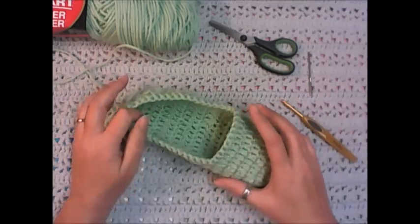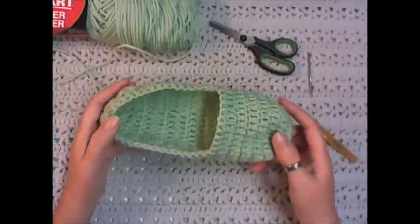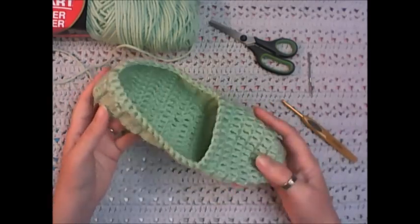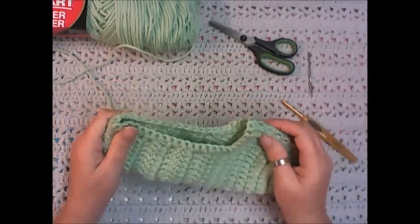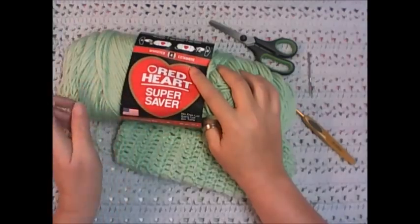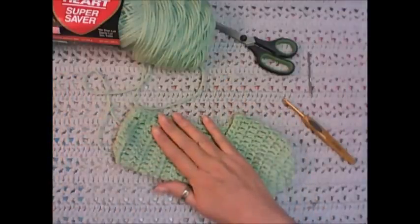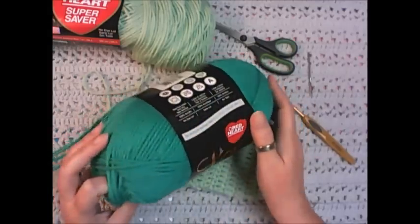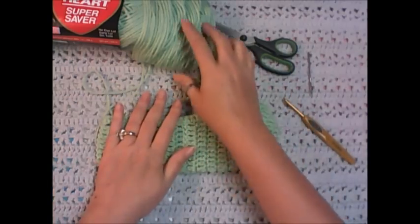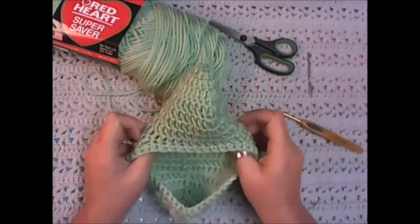Hi everybody, it's Michelle, and in this video I'm going to show you how I make my ballet slippers — the women's slippers. This is by far the most popular free pattern I have on the blog. The supplies we're going to need is our yarn. For this I'm just using Red Heart Super Saver. You can use any type of yarn you want; I wouldn't use a chunky yarn because that will change the size of the slipper. I plan on making more with Red Heart With Love yarn because it's super soft, but just for the purposes of this video tutorial I'm using Red Heart Super Saver, and it's a great yarn to use for these slippers because it's really rugged.